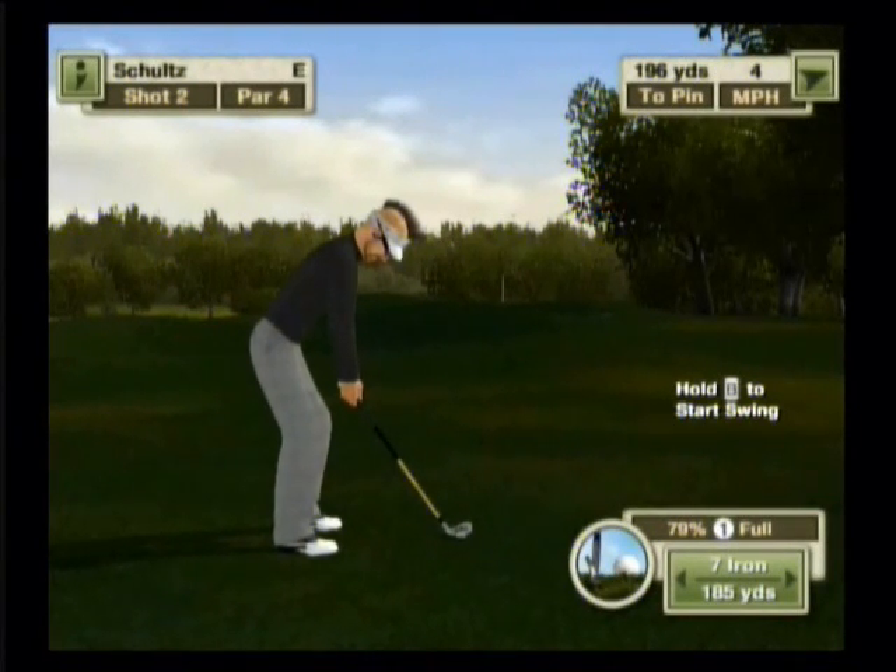We are here at Oakmont, hole number one. I've set us up with a shot off to the right here. We're in the rough, in the deeper rough. You can see we're only getting 79% lie.